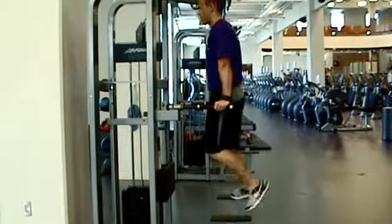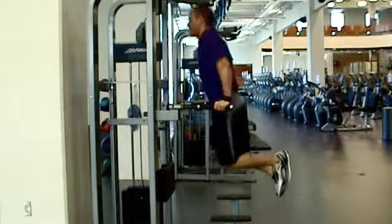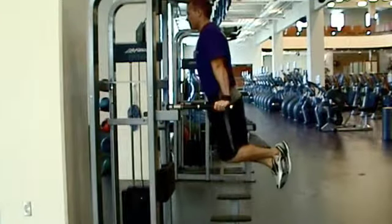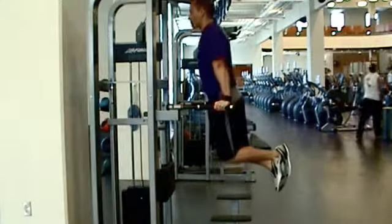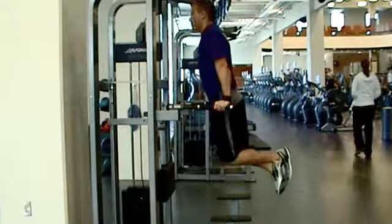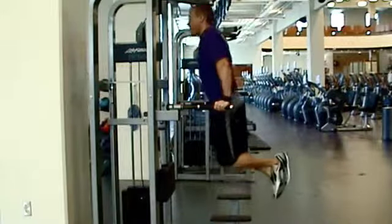Carefully lift both feet off the platform and slowly lower your body while bending at the elbows. Remember to keep your upper body straight throughout the movement and complete a full range of motion. Raise back to the starting position and repeat. If assistance is needed, raise the knee pad and select an appropriate weight which allows you to complete the exercise but still provides a challenge.